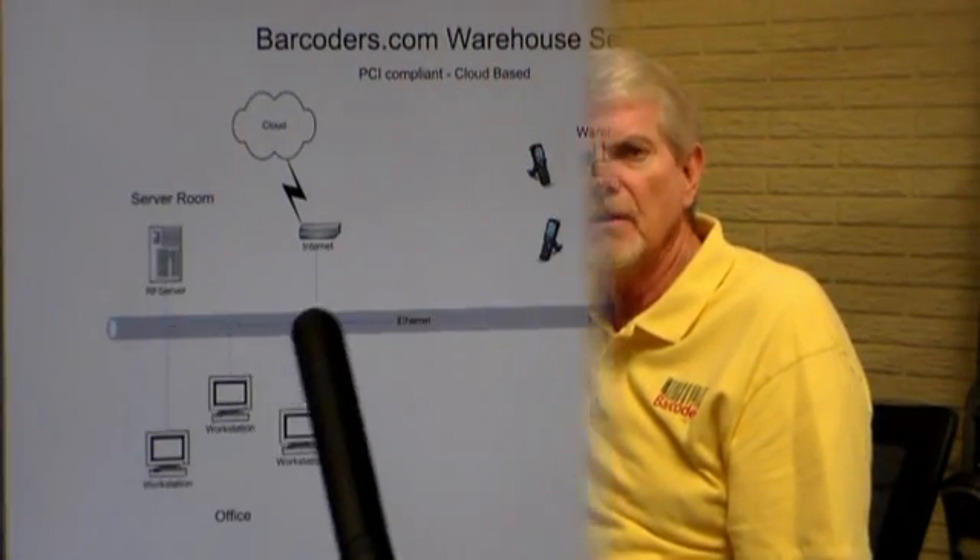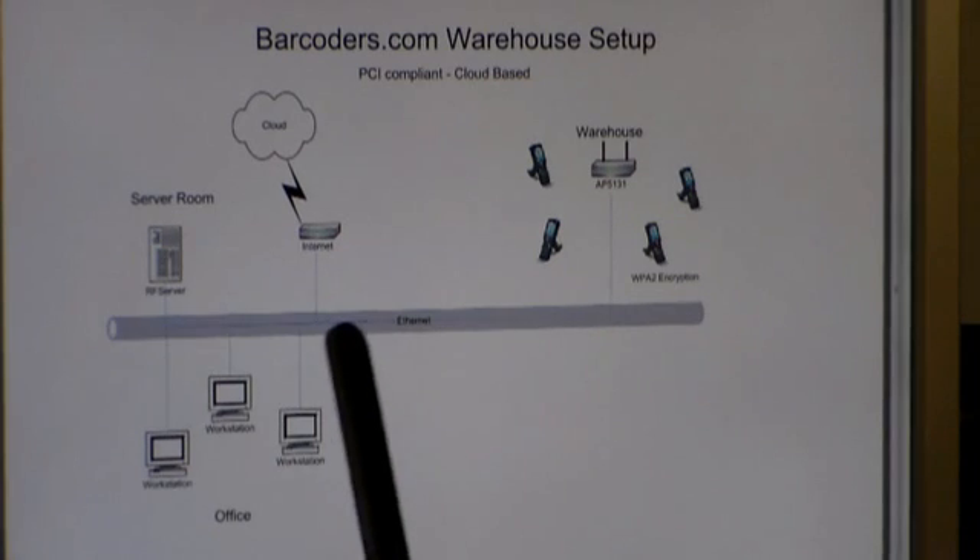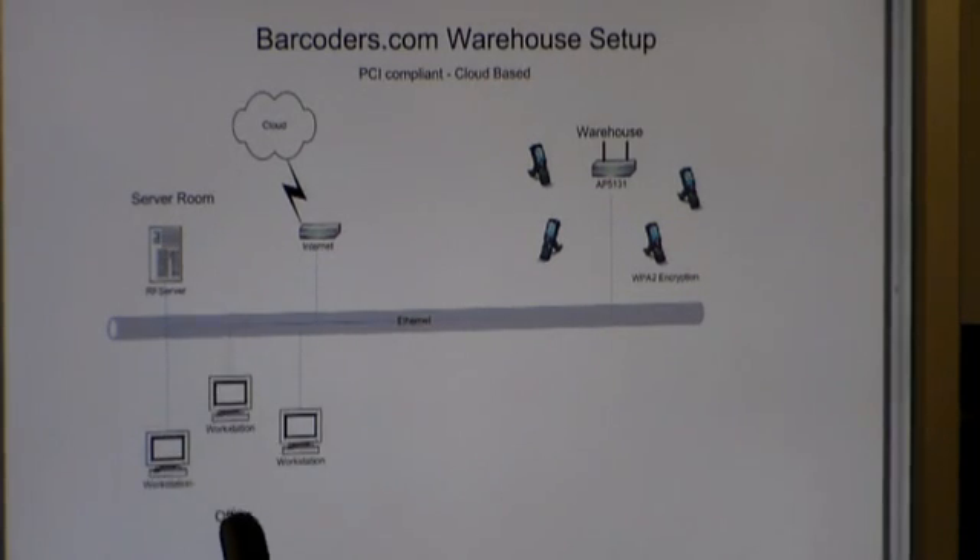I'm going to give you a quick overview of it, and then you can go to our website for more information — www.barcoders.com — or give us a call.